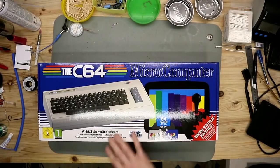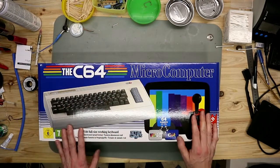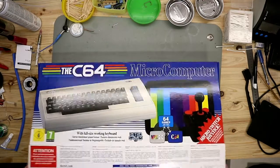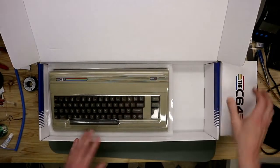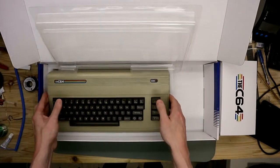And here now we have it on the bench. This glare is from this new shiny box. So let's open it up. You see we have a little box here and the C64 under a dust cover.